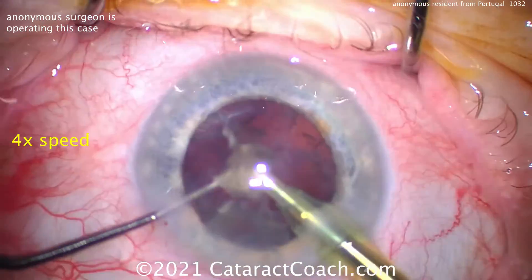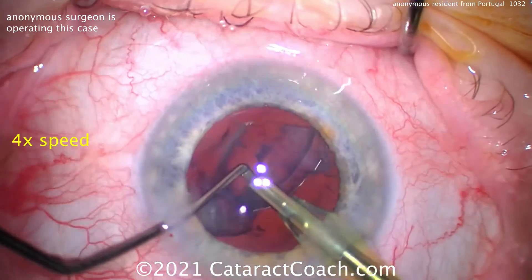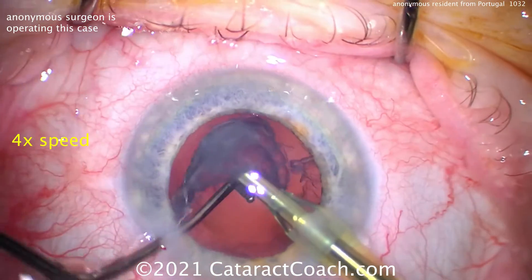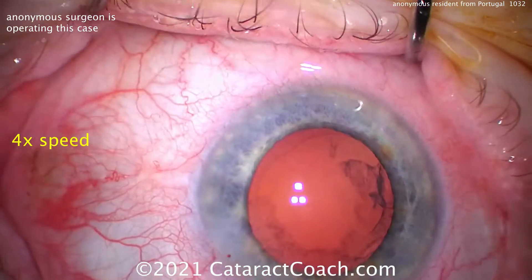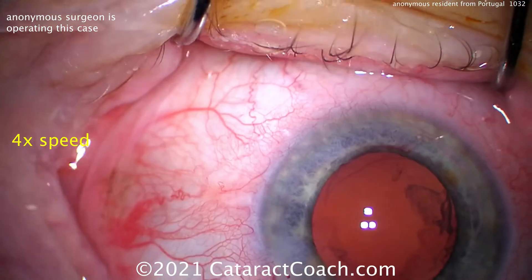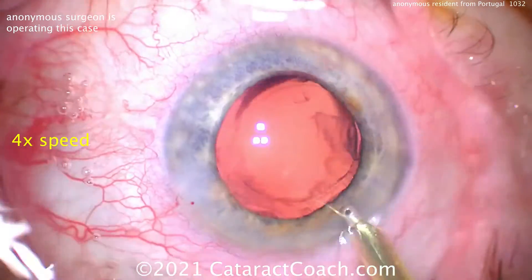Now the draping could be better. Look at the lash margin there — look at the eyelashes in the field. I know that if you want to have your own surgery done, or you're doing your mom or dad's cataract surgery, you want the draping perfect. Well, so does your patient. Remember, we want to give the surgery that we'd want to receive. See the lashes there? That's the source of endophthalmitis. You want to minimize those risks.